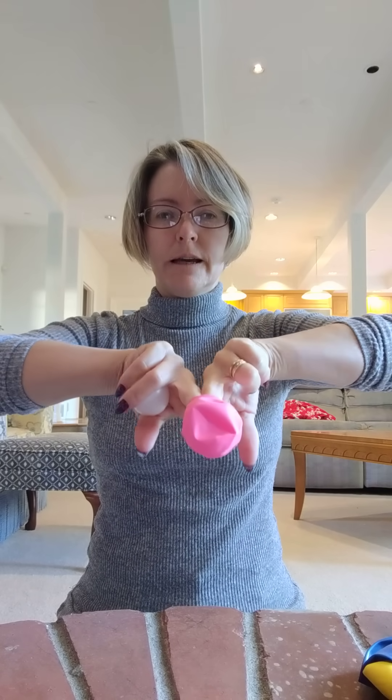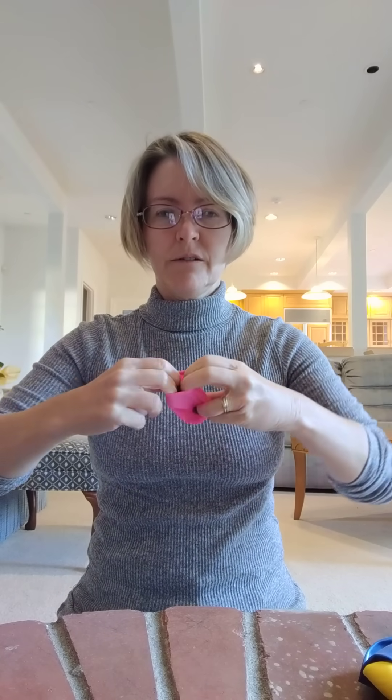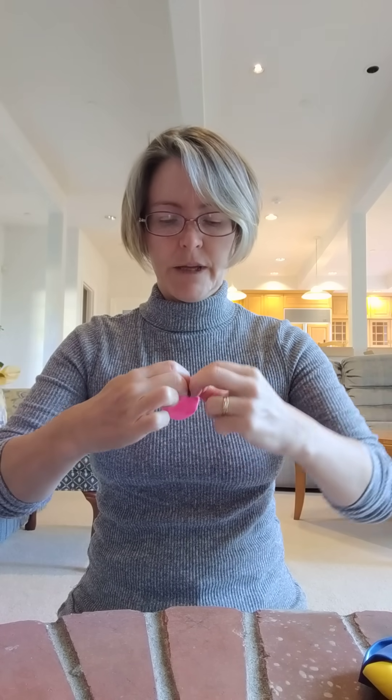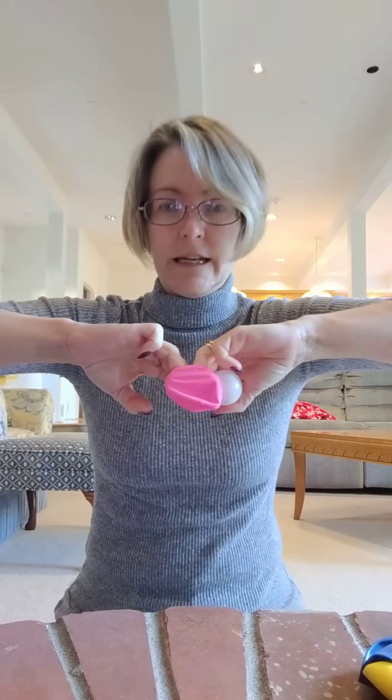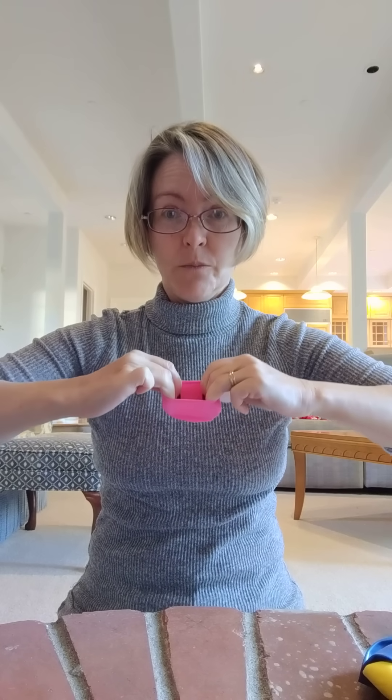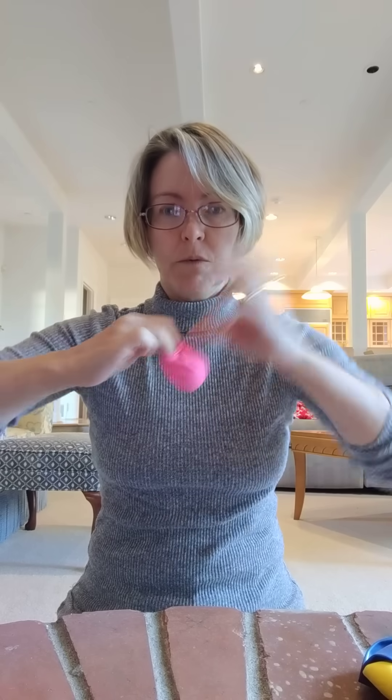So the first part is we need to get the ping-pong ball in the balloon. And if you just try and open it a little bit and put the ball in, it's going to get stuck. And as I always said in class, stuck is a word we don't like to have associated with childbirth. So what you have to do is get your fingers all the way to the very bottom of the balloon and crank it way open and then poke the ball in.